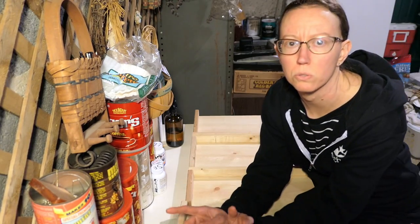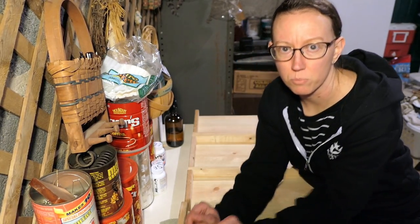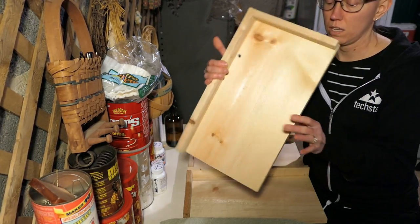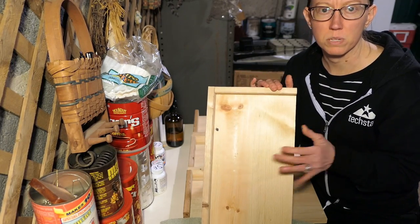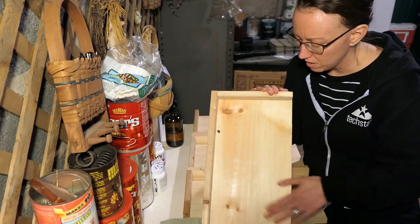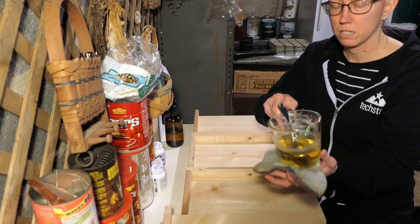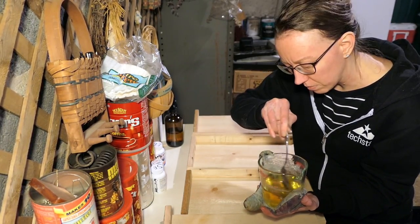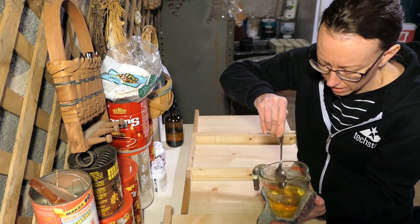I was about to start making my soil blocks and putting them in these trays that Dan made, but then I remembered that we talked about putting some beeswax or some kind of oil on them to protect them. So I melted some beeswax with some coconut oil and I'm going to do a light coating on them and see — it's an experiment to see how it works.